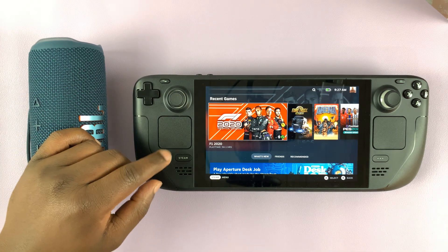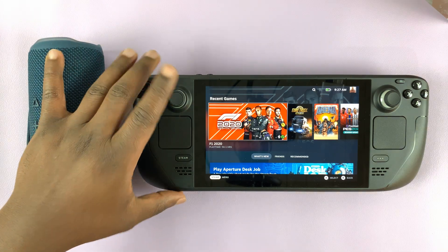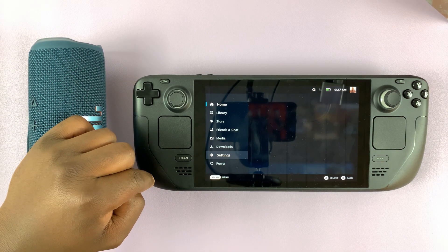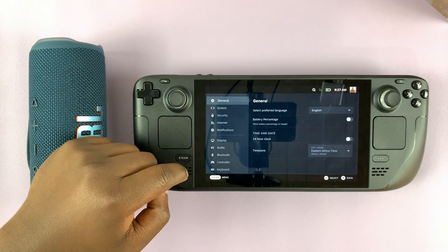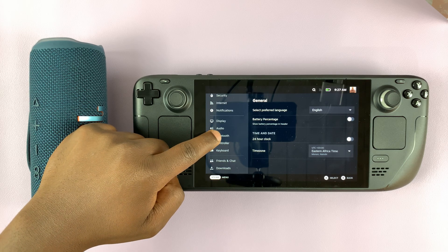So the first thing you want to do is go to the Bluetooth settings on your Steam Deck. From the home screen, simply press the Steam button. And then from the main menu, go ahead and tap on Settings. And then under Settings, go to Bluetooth and tap on that.